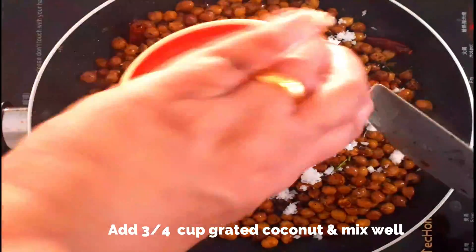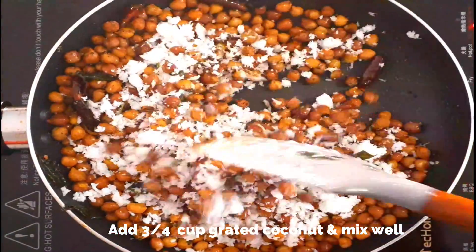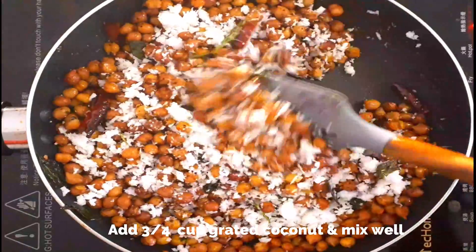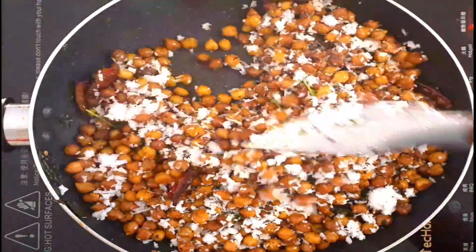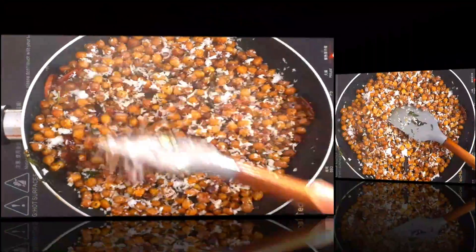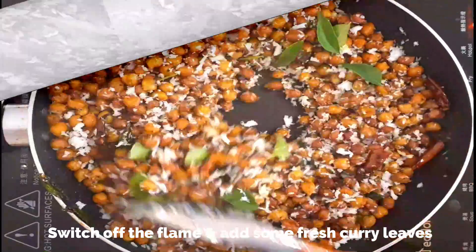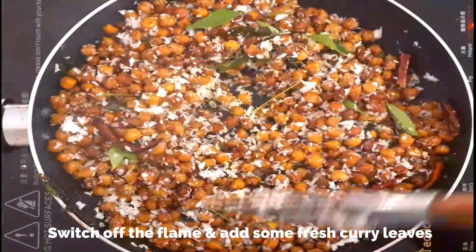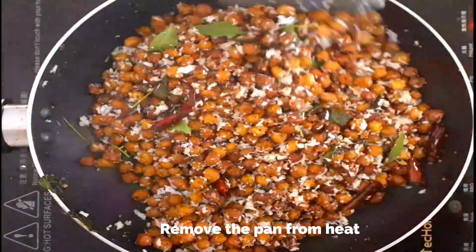Finally, I'm adding about three-quarter cup of freshly grated coconut. You can add up to one cup depending on your taste — just lightly mix it. And that's it, our black chickpeas sundal is ready now. Switch off the flame, add some fresh curry leaves, and remove the pan from heat.